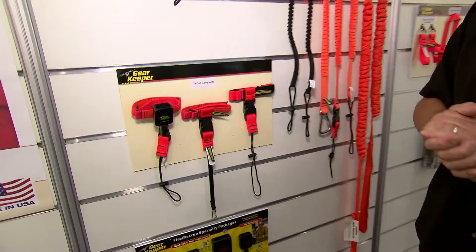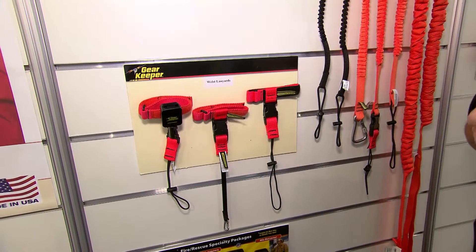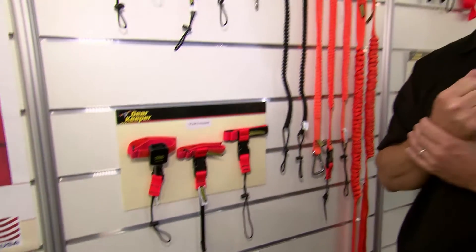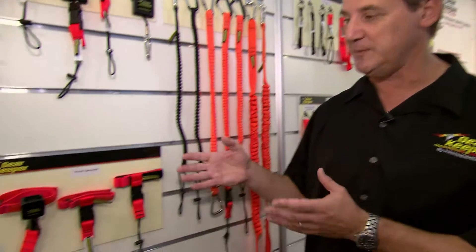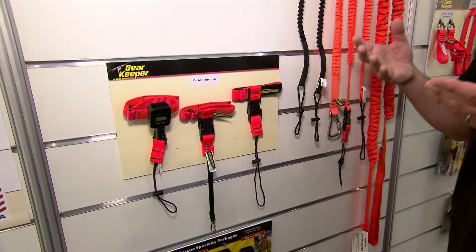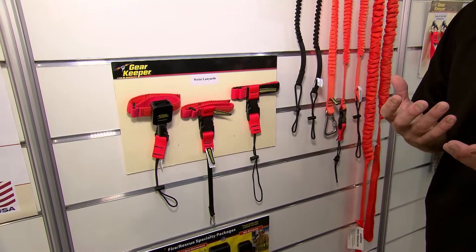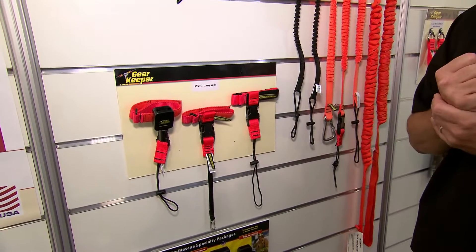Wrist lanyards are specific in how you would use them. Typically, our customers use them when their drop distances are short — if they're working on a piece of equipment and trying to protect the tool from hitting the equipment versus dropping way down below. They are very specific in weight ranges. They'll handle a lot of load, but you don't want to put a lot of weight on your wrist and risk an injury to the worker.